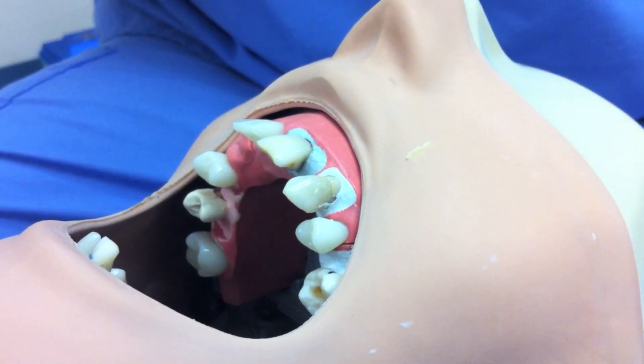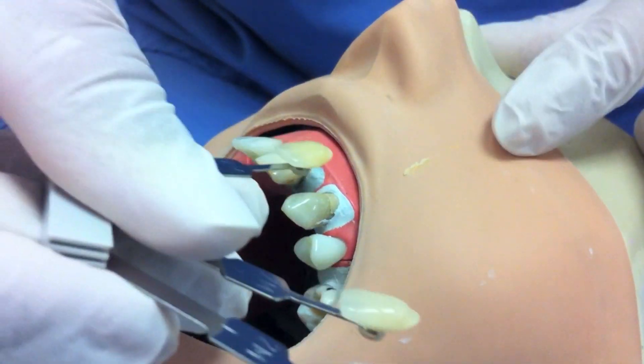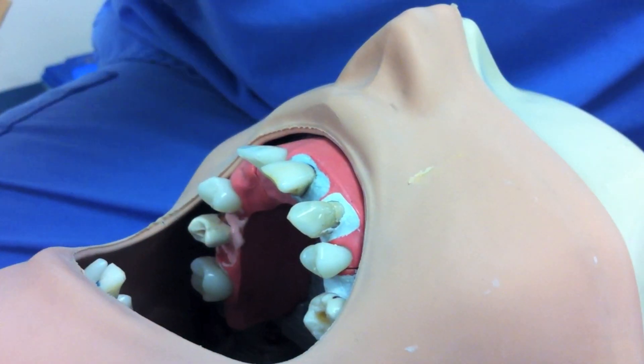Tooth color is evaluated with a shade guide and clinical photographs are taken at the beginning of and throughout the procedure. These provide a point of reference for future comparison by both dentist and patient.